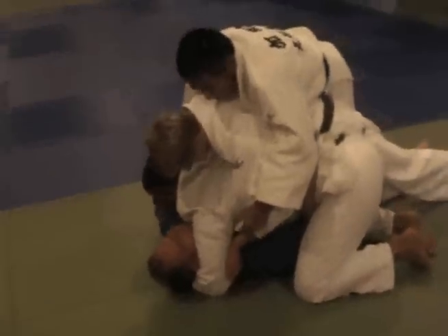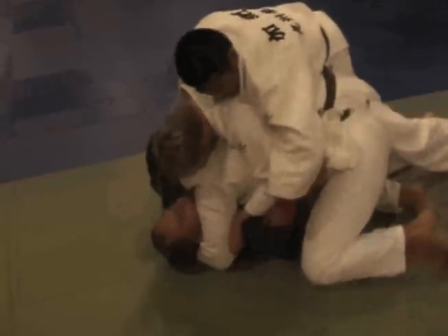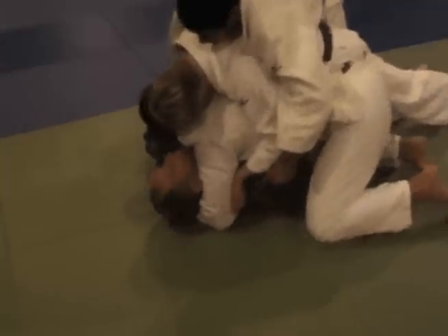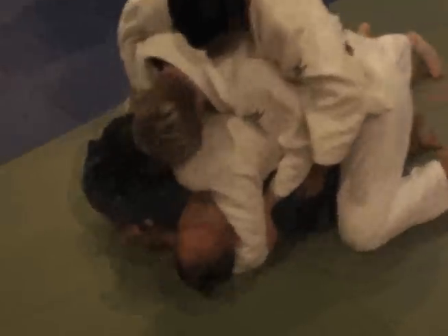Right here, like this here. You can put some weight through if you want. From here, the first thing is when you're escaping from a technique, you need to turn on your side. So you've got to push your hip up slightly and turn your hip on the side. That's the first thing.